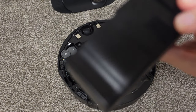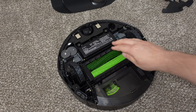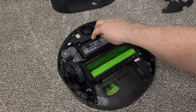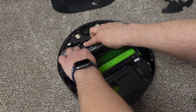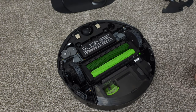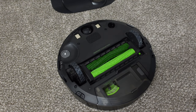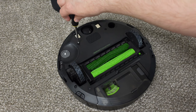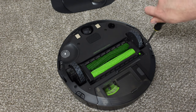This one should slide right in and click in with no issue whatsoever. Look at that — yep, that's in there. Hopefully this doesn't explode my robot, so I'll throw the cover back on and screw it down.